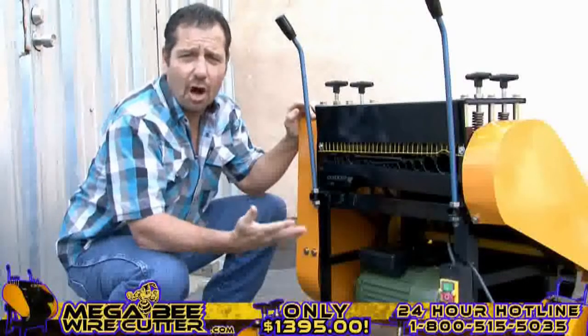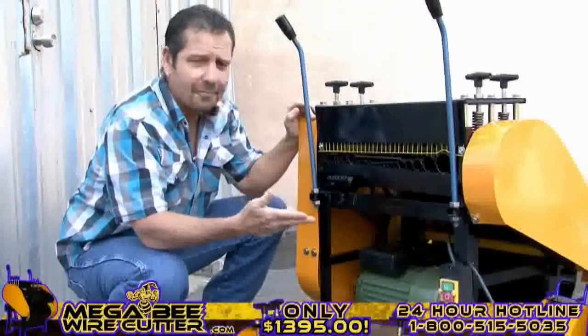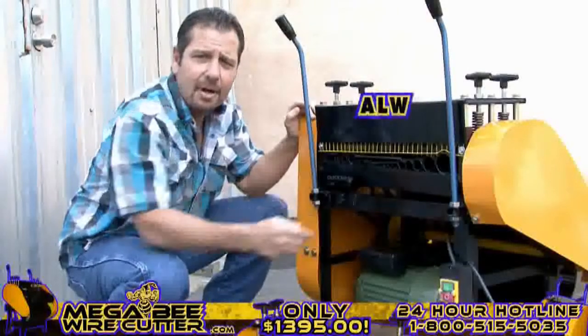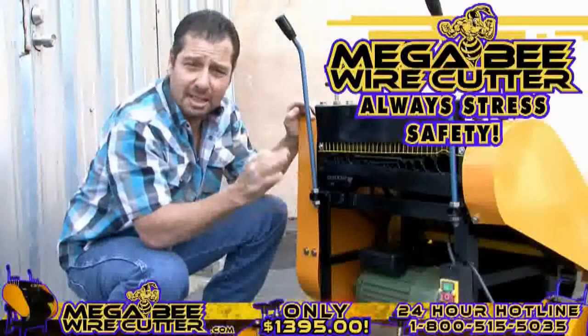Your machine is now ready to turn on. You'll find the MegaBeat Wire Cutter has an easy-to-see on-and-off switch, located here. Always stress safety when using this machine, and be sure to keep kids clear.